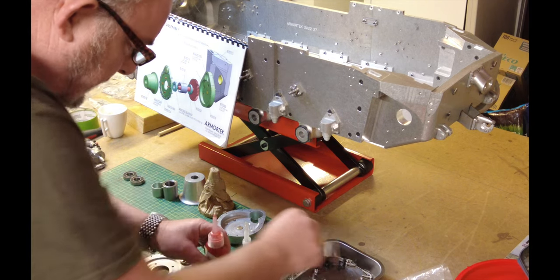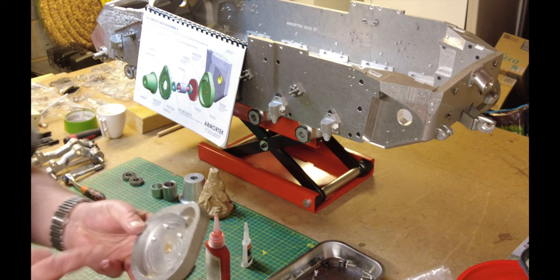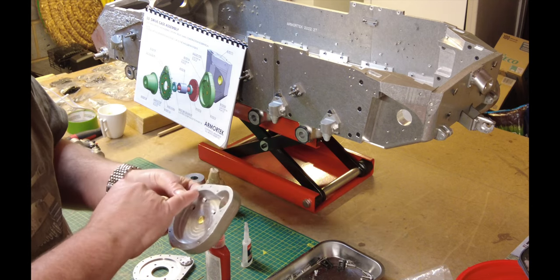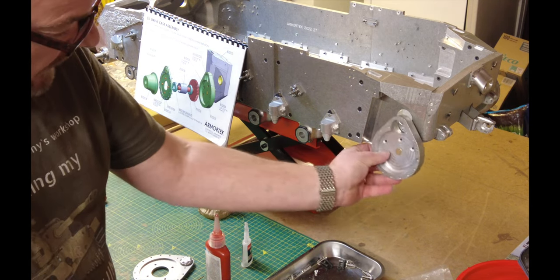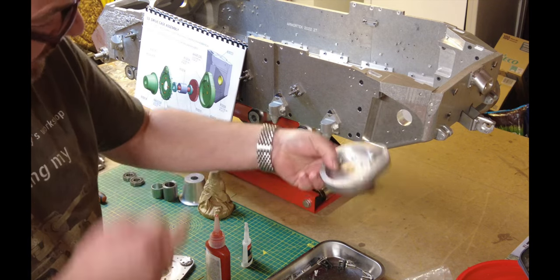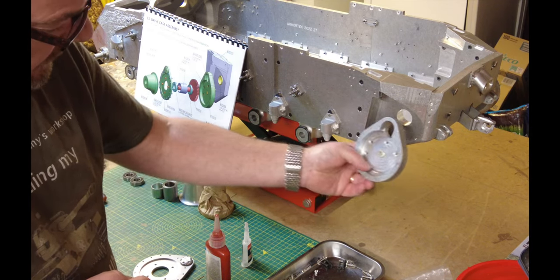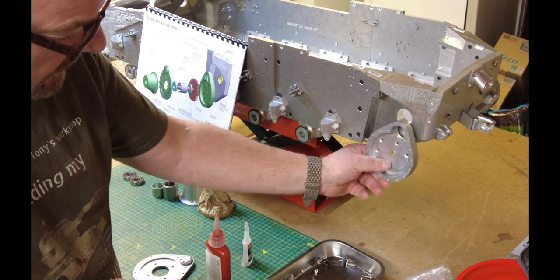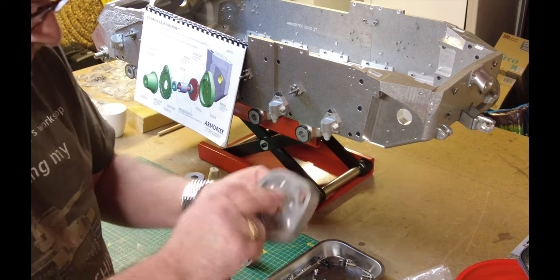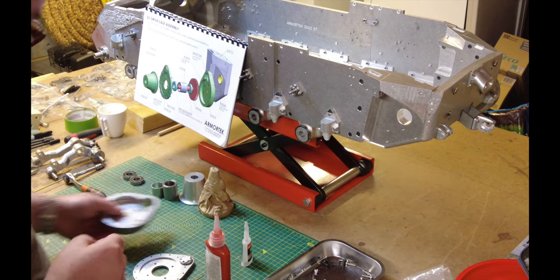One thing I would say is make sure that these are slightly handed — there's a left hand and a right hand. They look identical, but just make sure the holes are in the right place. I tested it and, you know, you wouldn't fix it in the wrong place as such, but it's just frustrating. So just double check that you've got the right and left accordingly.